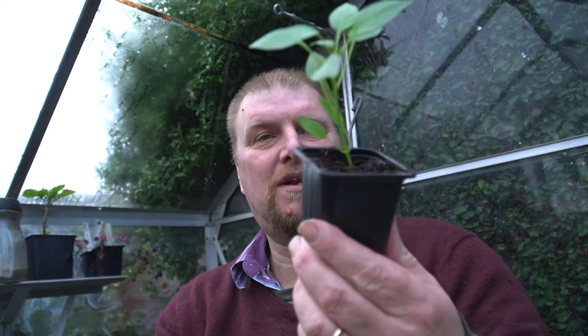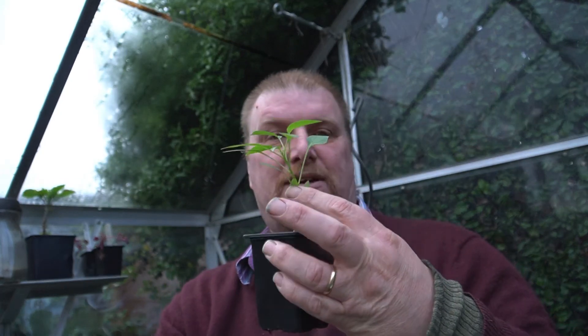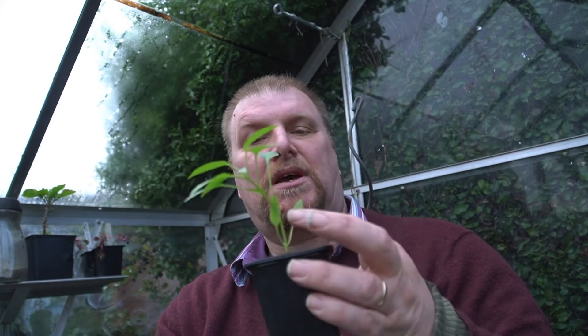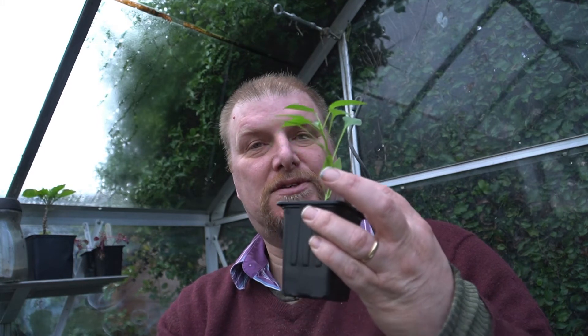One last thing that's keeping me busy: there's going to be sowing really quite soon - more onions, leeks and so on. And there's also the ones that need a bit of heat and a long season. So we've got these, which are chillies.